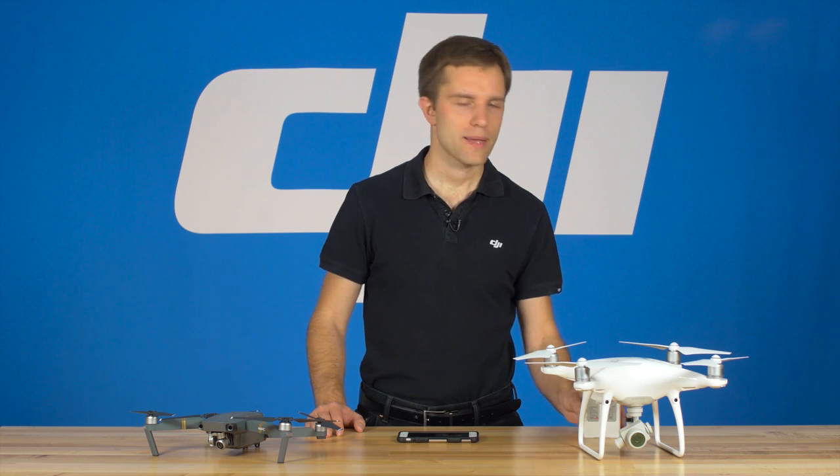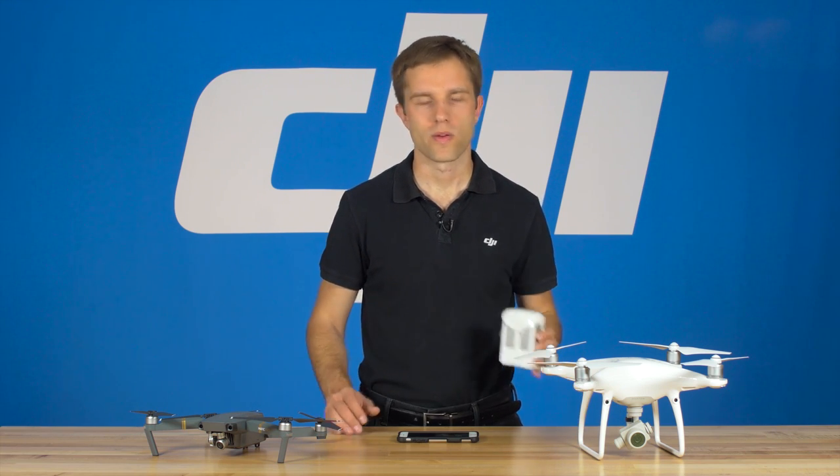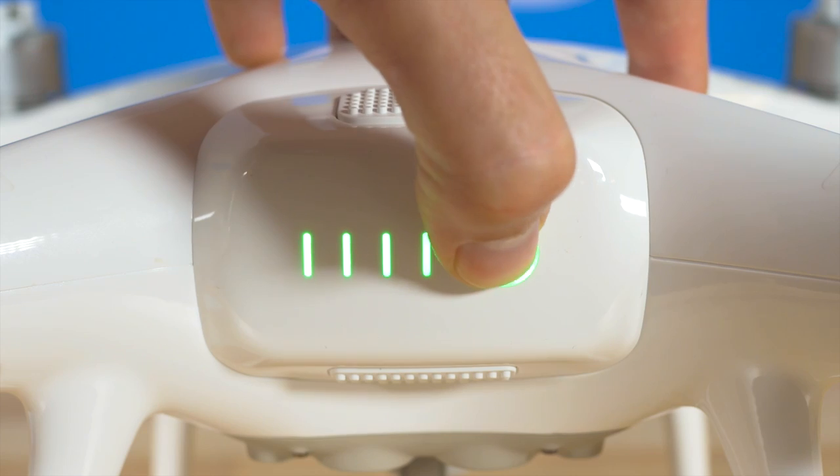To get started, you should always aim to keep your batteries at room temperature. They'll last longer and perform better when kept at room temperature. If your battery is too hot or too cold, the DJI Go app will tell you when you turn the craft on.